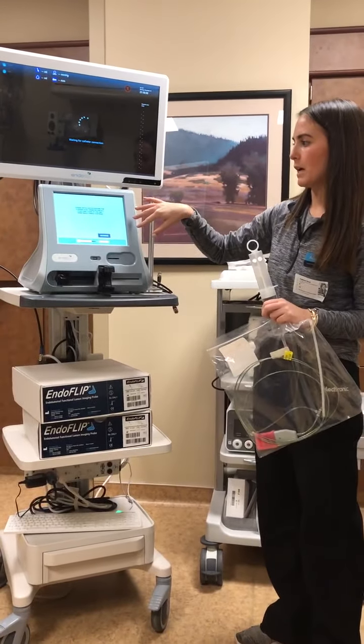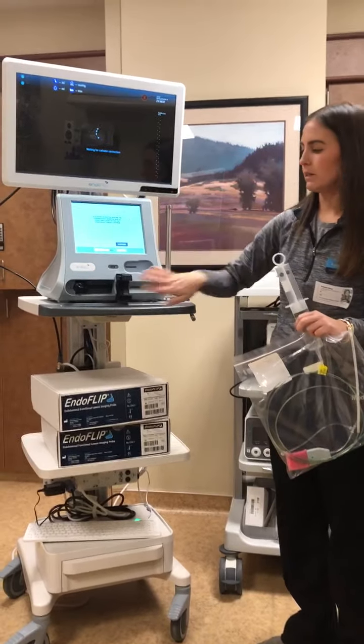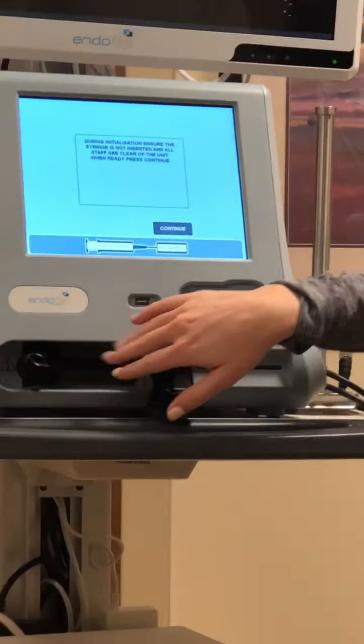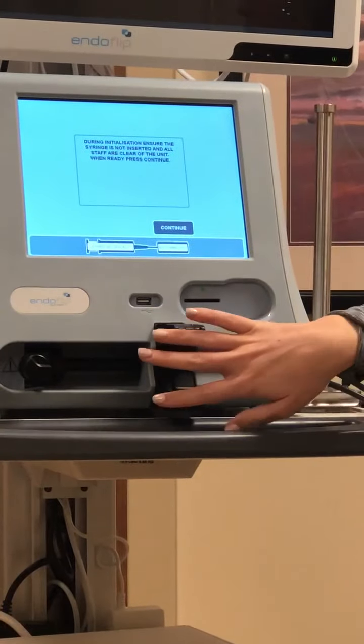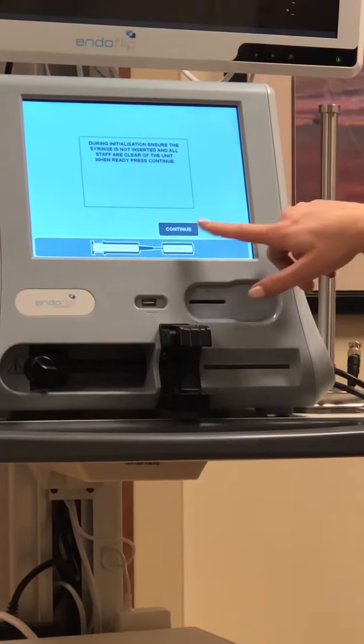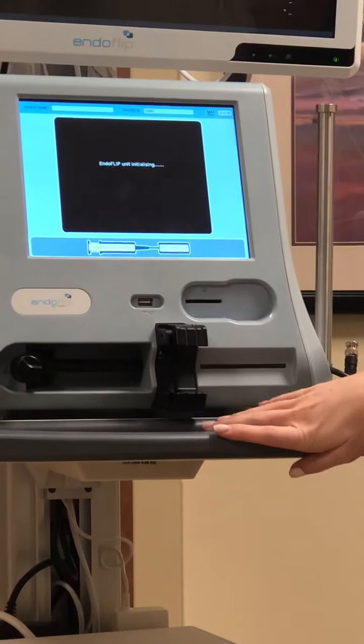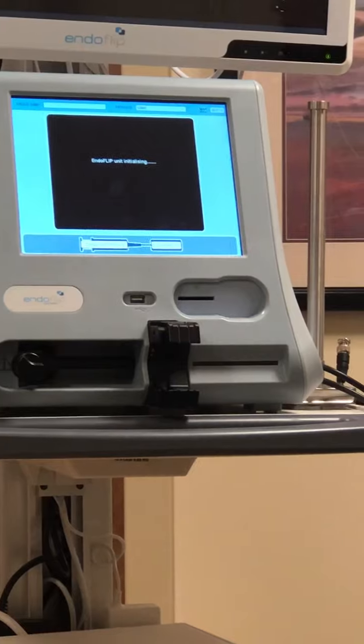The first screen that pops up is just a warning. Basically, this little piece right here is going to be moving, so be sure to keep your fingers clear and make sure nothing is inserted into this area for now. Go ahead and press continue — you'll see that movement. Next, we're going to get your syringe and catheter ready.